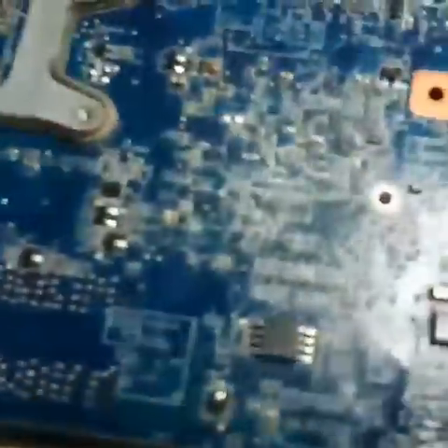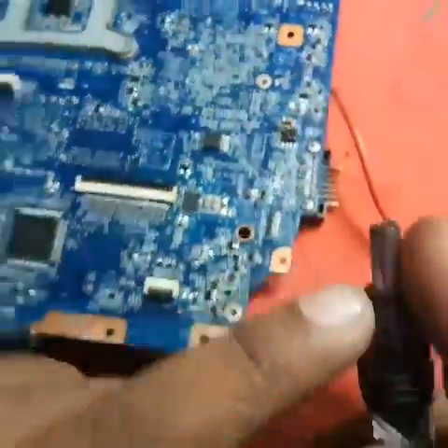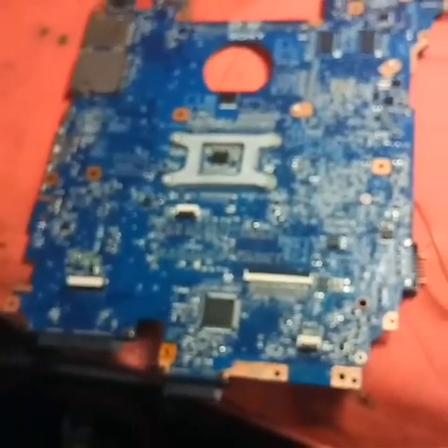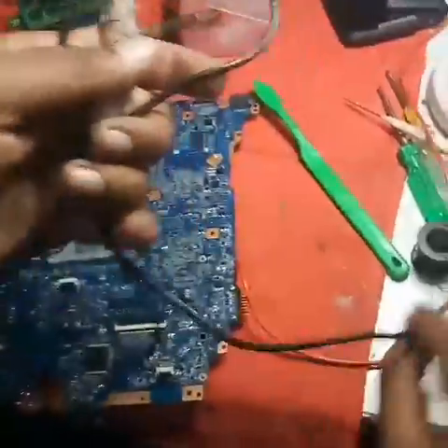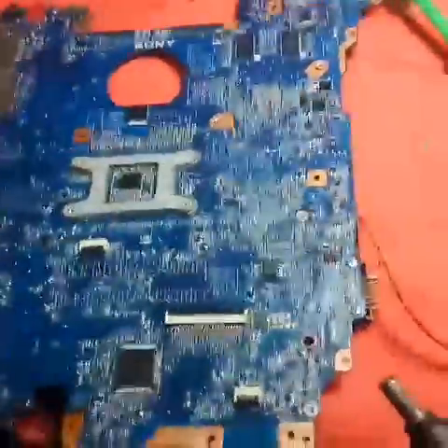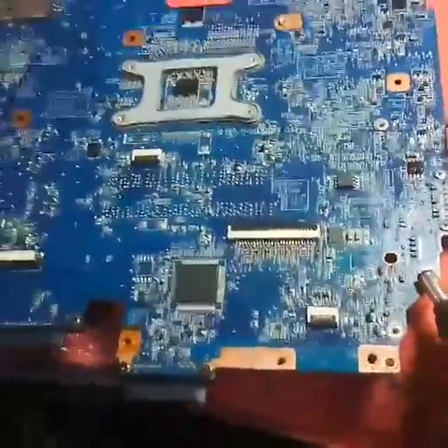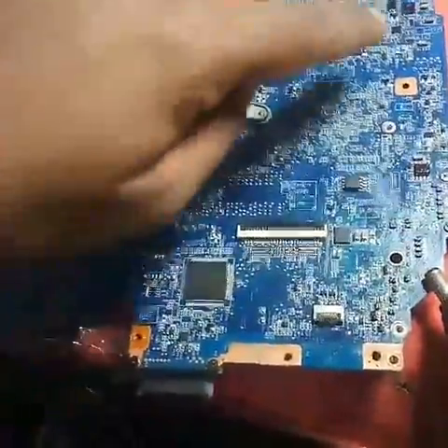Now I am taking a ground — this ground wire is connected to the DC power supply. See here, brothers, I have taken ground here — see carefully, I am connecting this ground here. Are you seeing the smoke?